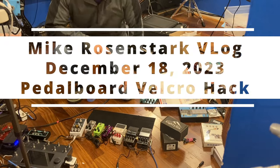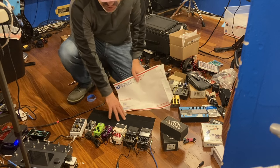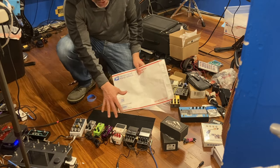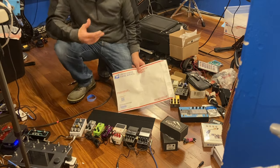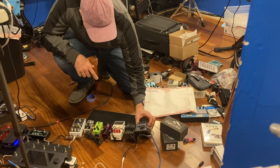Today I just wanted to show a really cool trick. We've got a surface here covered in velcro loop that I wish to put all these pedals on. Each of these pedals has a velcro hook on the back of it, as you can see the velcro hook.